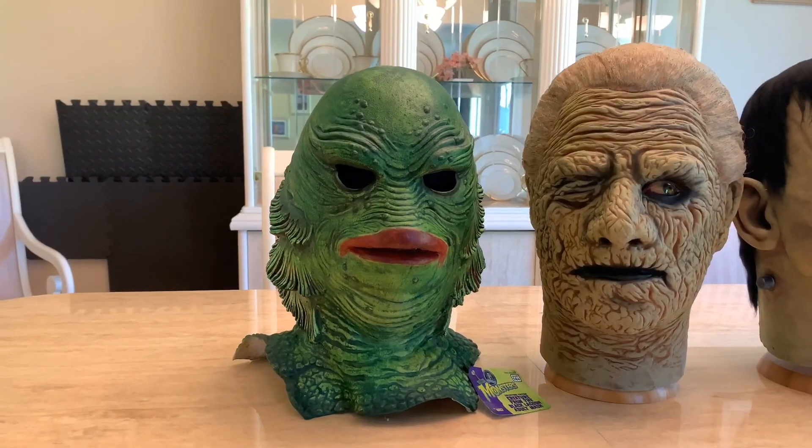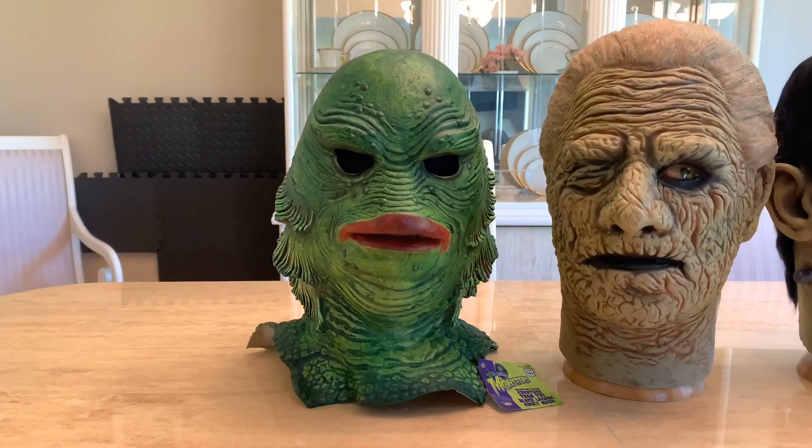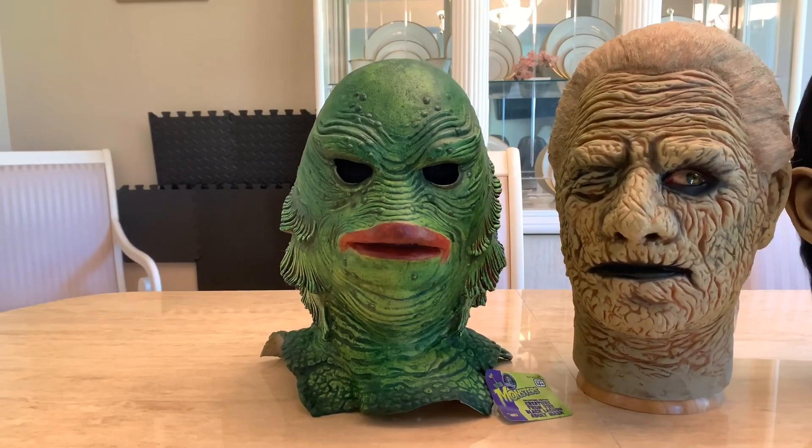We'll start off with my Creature from the Black Lagoon mask. This is by Forum Novelties. I repainted it about a year ago.